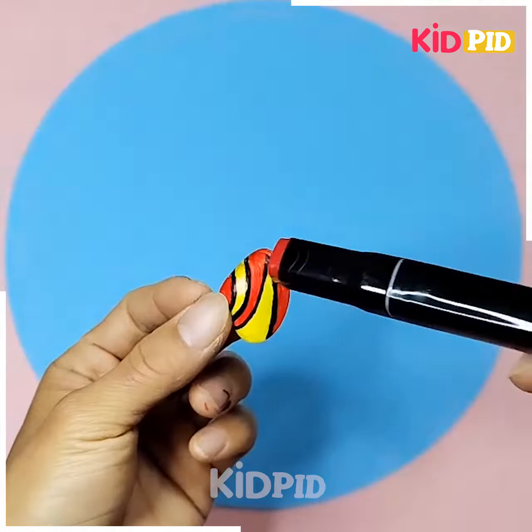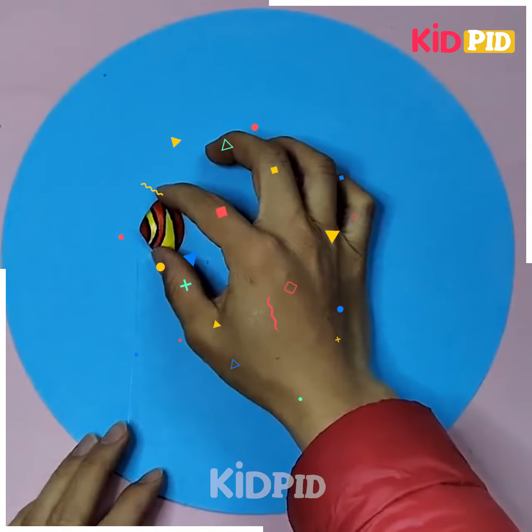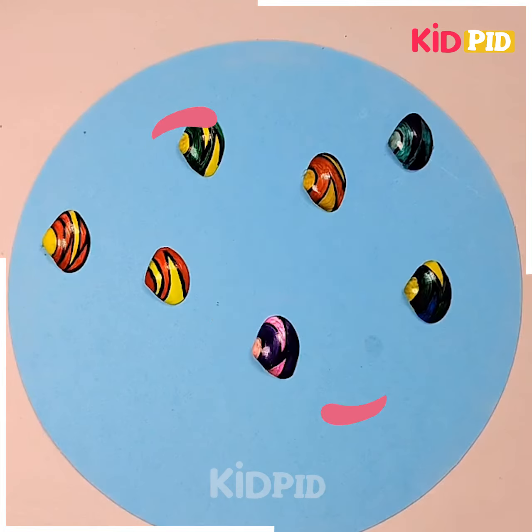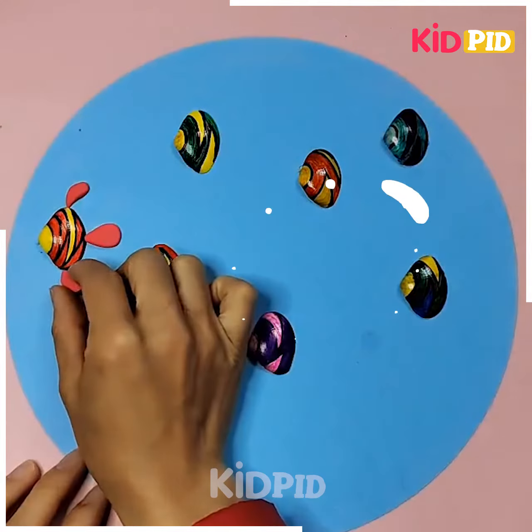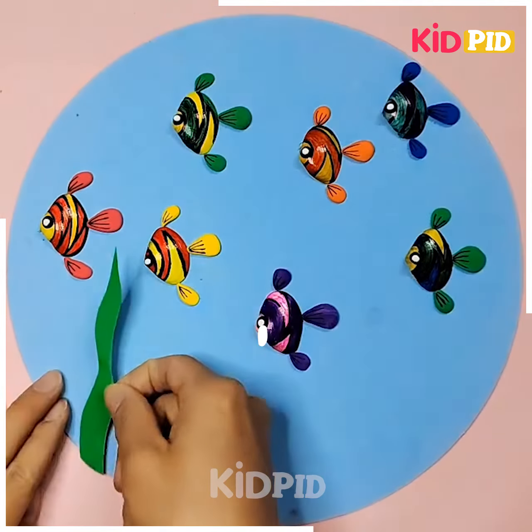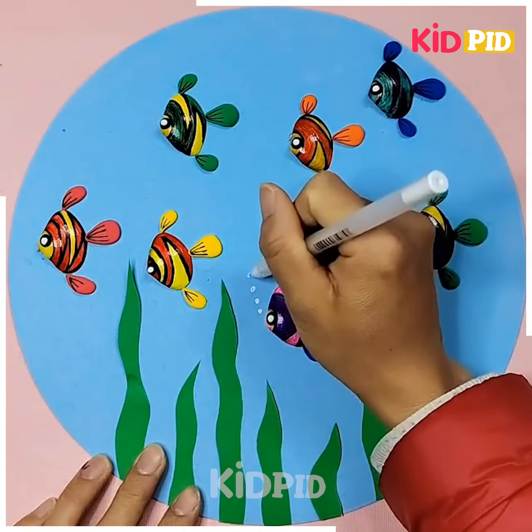Let's come to our next activity. For this, we require some seashells and we are going to paint them in different patterns as shown on your screen. Then we are pasting them with the help of super glue and adding the fins of these fishes with the help of modeling clay. In the surroundings, the grass has been created with the help of colorful green paper.